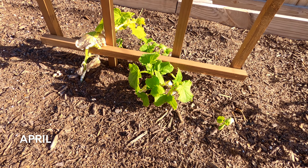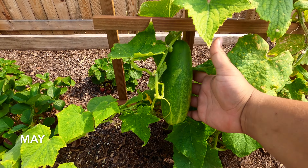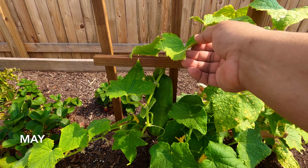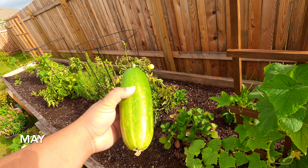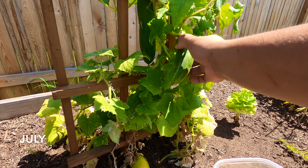By the time April rolled around, I had a few three, four, five inch little seedlings, and it wasn't long before they began to climb my lattice. We got our first cucumber in May, but the real harvest came about two months later in late June and early July, where we were really getting a ton of cucumbers.